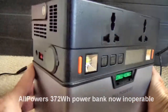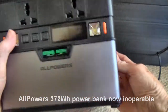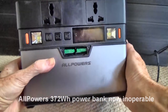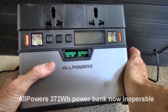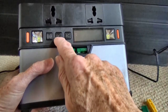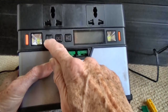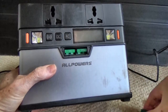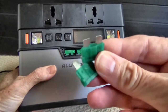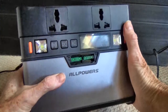This is the 372Wh version of the All Powers power bank or solar generator. The problem is it's completely dead unless it's connected to the mains. Nothing at all works, including the lights. The fuses have been tested and replaced just in case, but that wasn't the culprit.